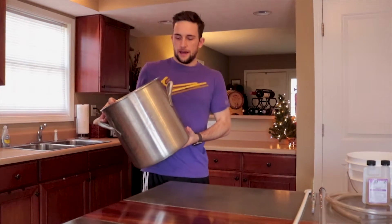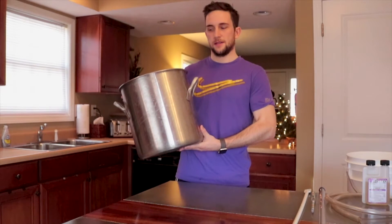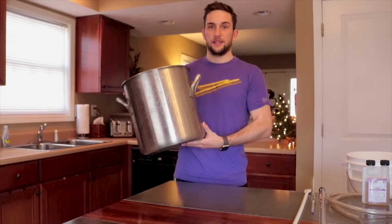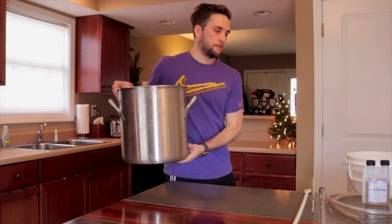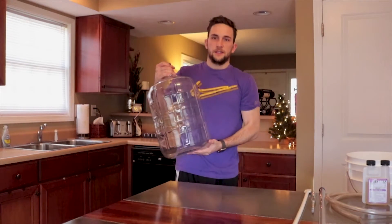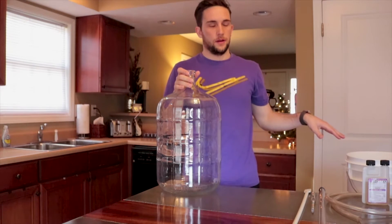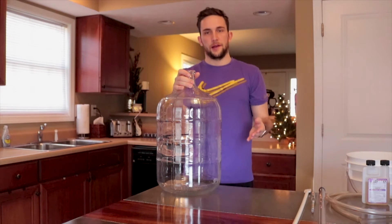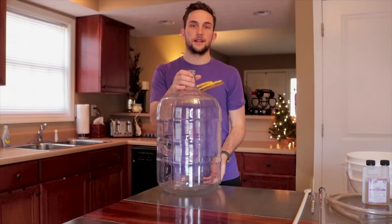I generally like having an extra bucket on hand — I'll mix up my sanitizer solution in it and use it with a rag to clean all my equipment off. This isn't a necessary piece so you can get by without it. And finally, this is a 5-gallon glass carboy. After the cider goes through the primary fermenter, we'll be racking it with the racking cane into this to allow all the yeast to drop out and clarify your cider.